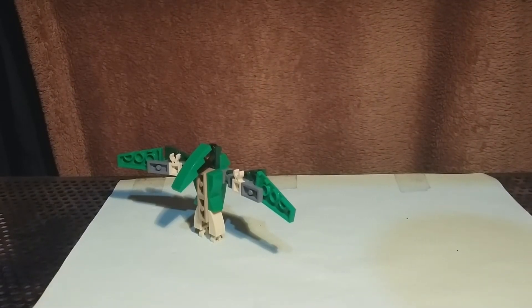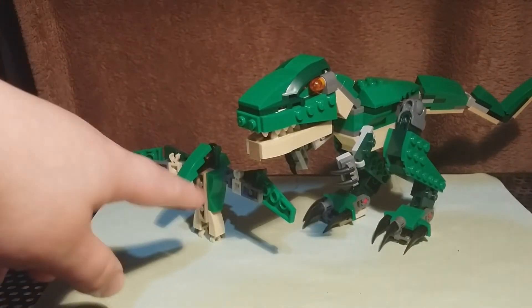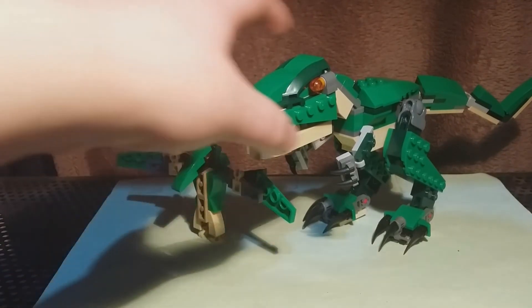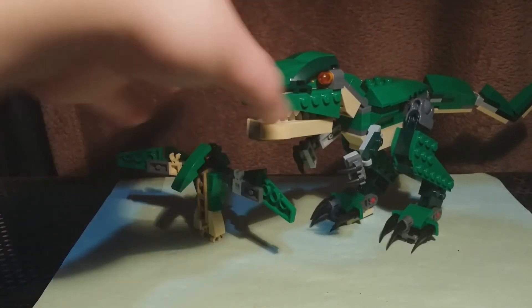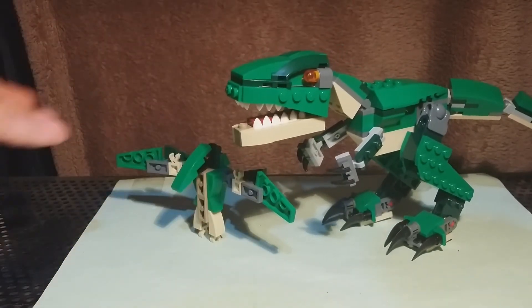Here it is next to the T-Rex. This is probably better scaled for an actual pteranodon — but whatever.